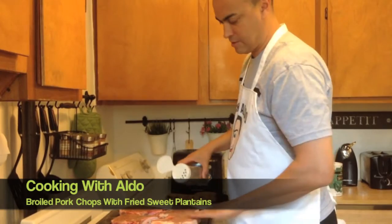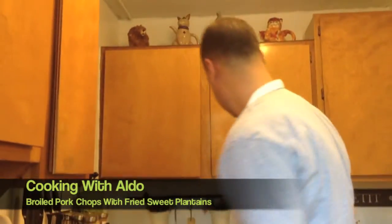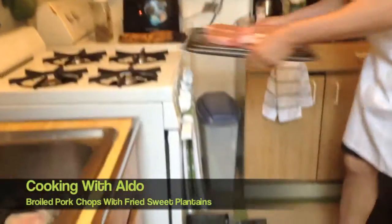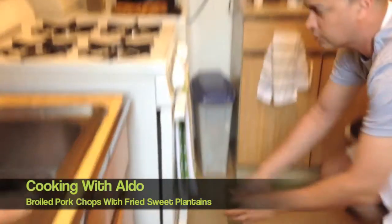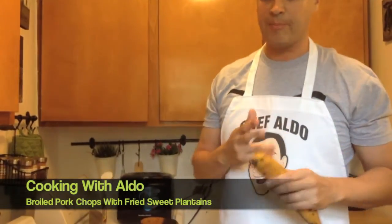And then we're going to put this in the oven at — for eight minutes on each side. We're just going to cook that for eight minutes and then eight minutes on the next side. Then we're going to take these, cut them up, and then we're going to fry them — I'll show you how to make that in a little bit.